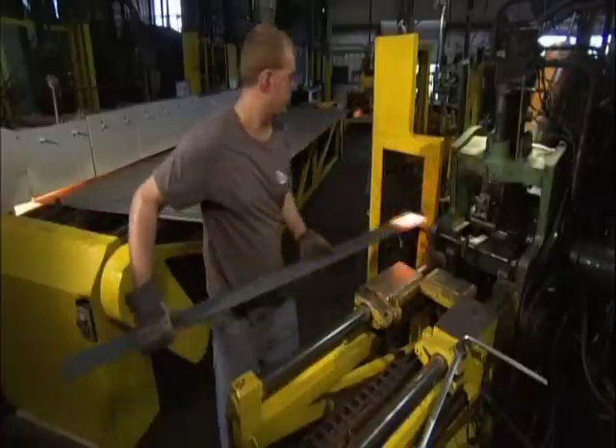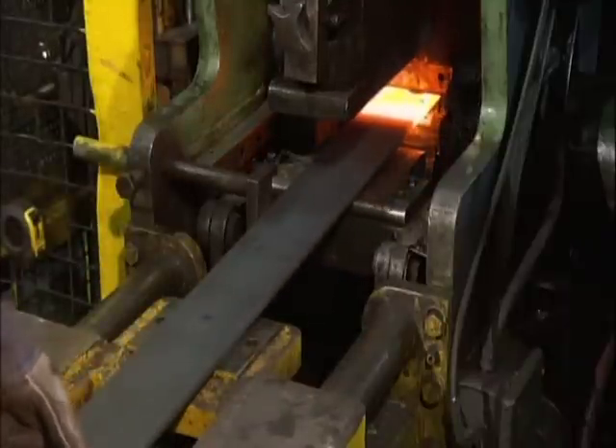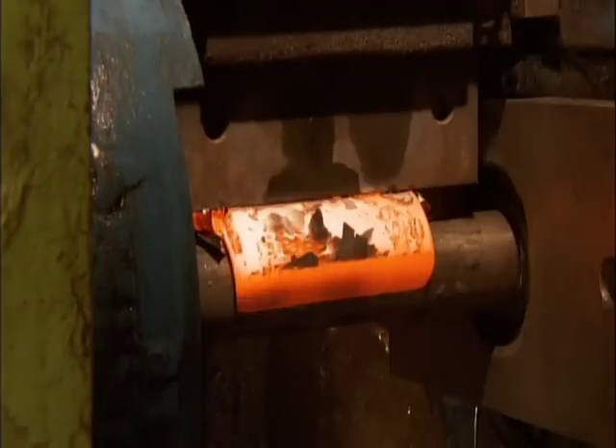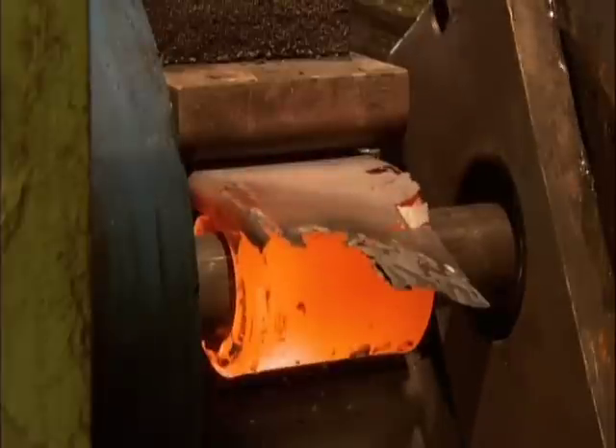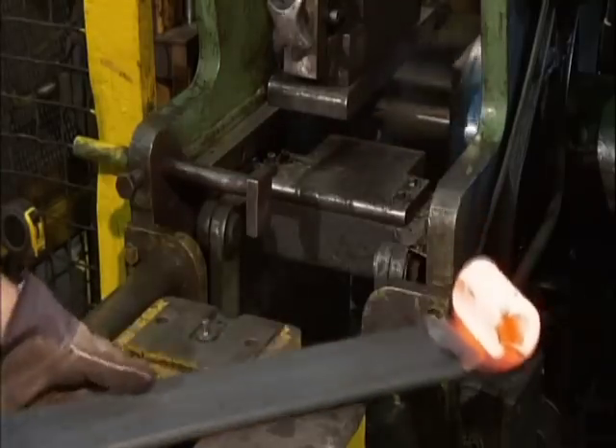Meanwhile, other members of the team are hard at work on the multi-leaf spring. They feed the heated tip of the main leaf to a machine that wraps it around a die form. This creates an eye mount for attaching the spring to the vehicle, and they create an eye mount on the other end as well.